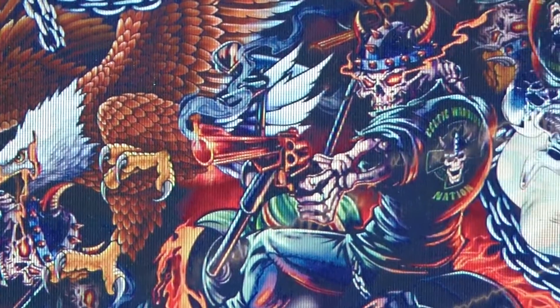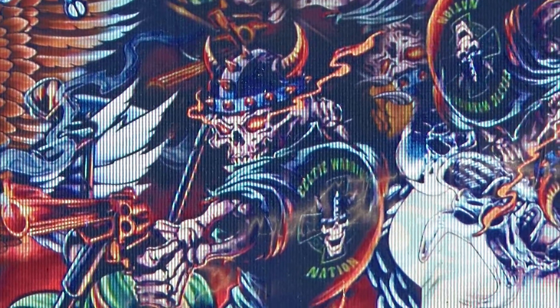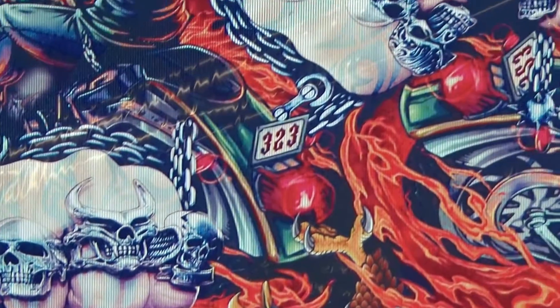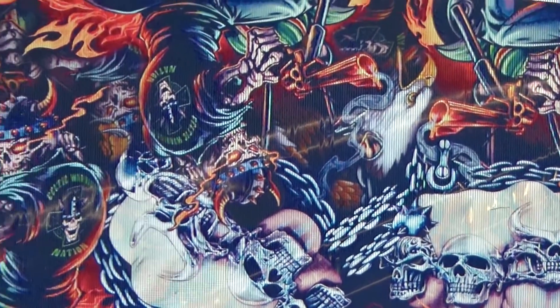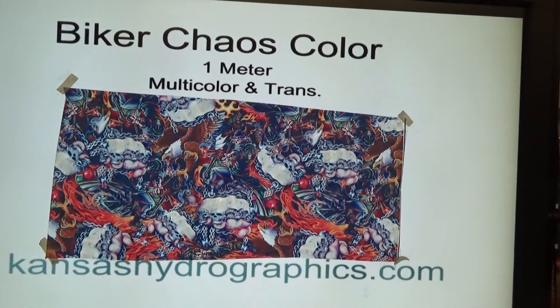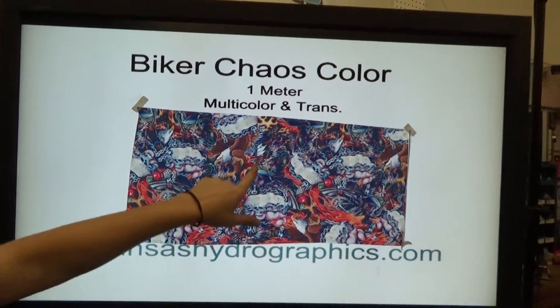There's lots of color going on there — some chains and skulls, lots of fists. It kind of takes a minute to really realize what all is going on in that print. You could use different base coat options, but we're going to dip to white though — it's probably going to make it the most vibrant, especially since there's flames in that print. There's some eagles — I didn't even see that — some guns and fists, and a motorcycle.